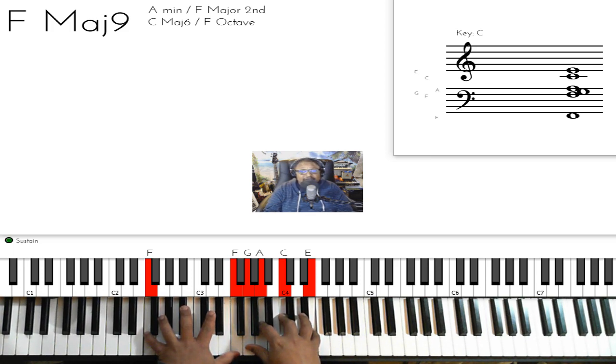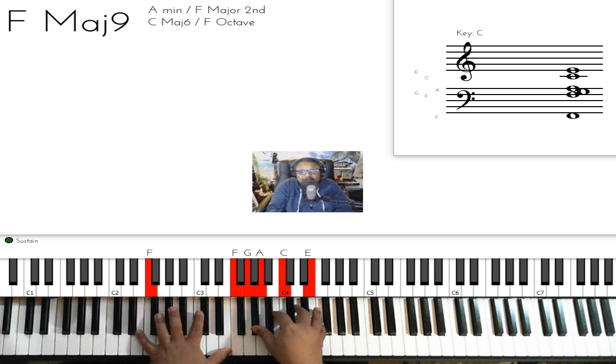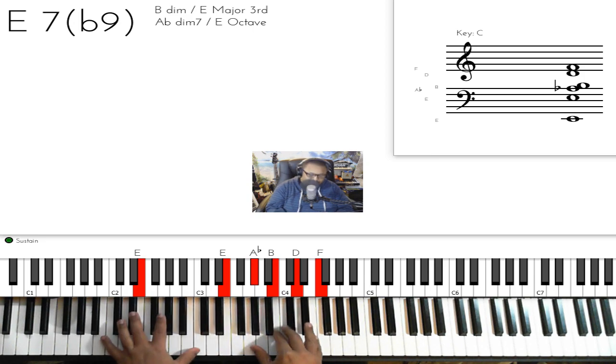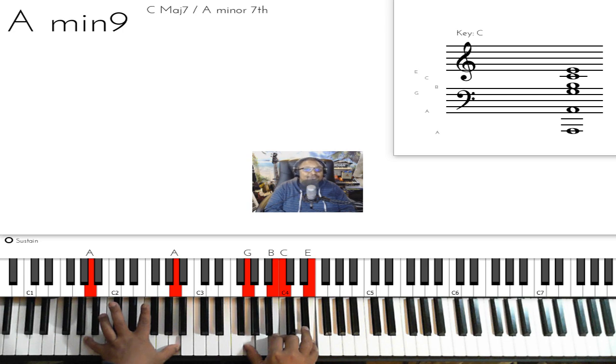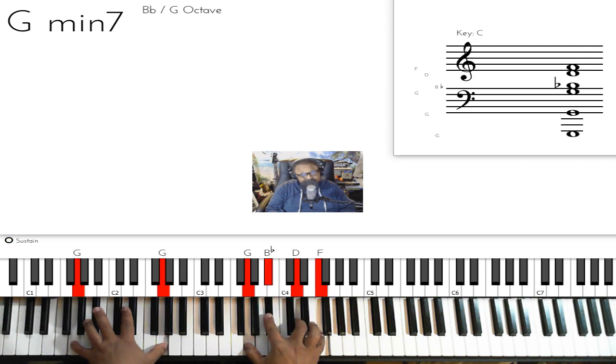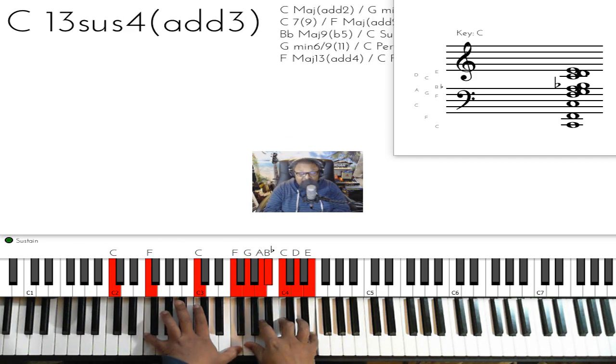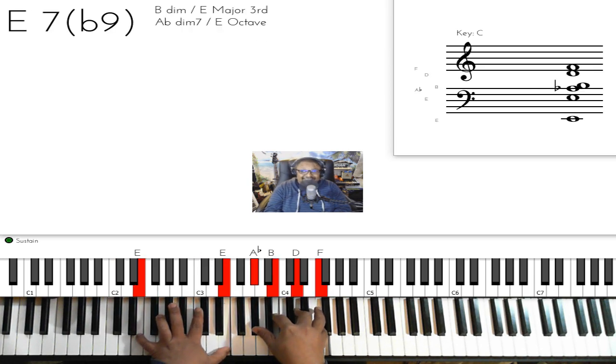All the other chords are the same, so I'll just show them: E7 flat 9 is the next chord, then A minor 9, then G minor 7, then C9, then F major 9 again — F on the left hand, G, A, C, E. Then you're going to go to the E7 flat 9 again, and that's it.